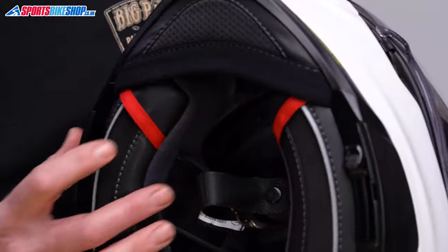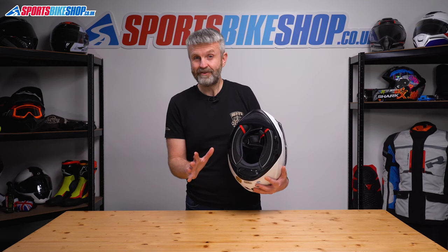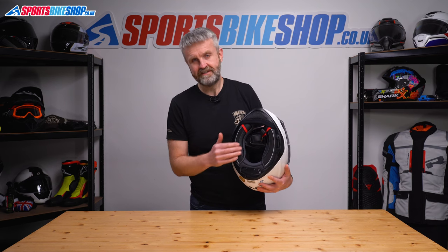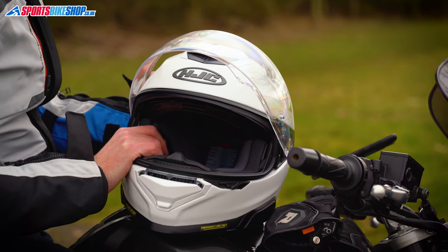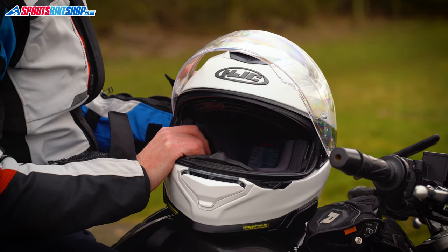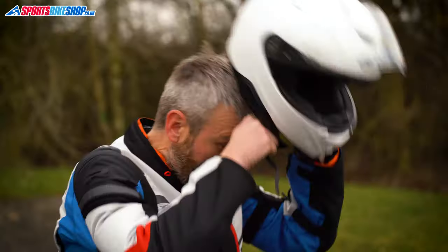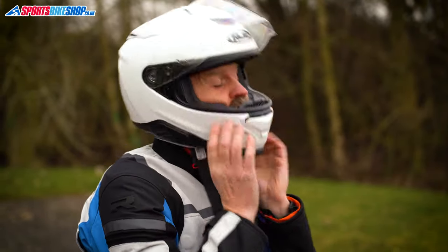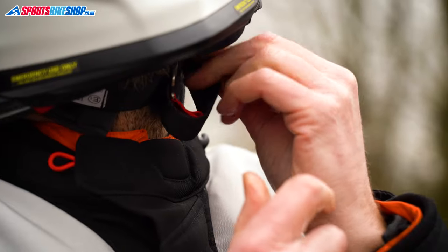The cheek pads have emergency release tabs, so the pads can be taken out while you're still wearing the lid — something I hope you'll never need, but it does make it easier to remove a helmet after an accident. There are recesses inside the helmet for intercom speakers and they're quite generously sized; I could get a pair of 40mm Cardo speakers in there with no problem at all. The fastening strap is done up with a pair of D-rings.